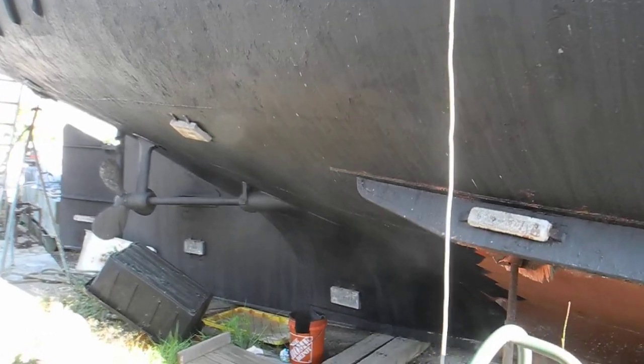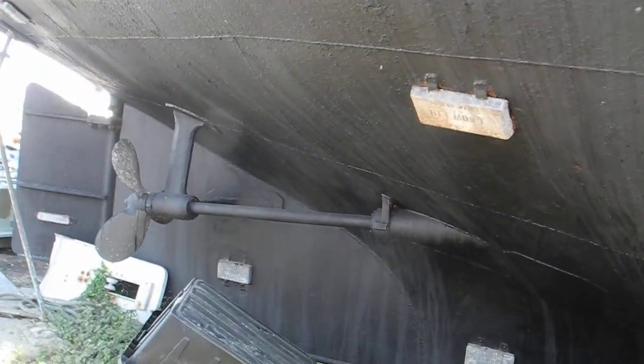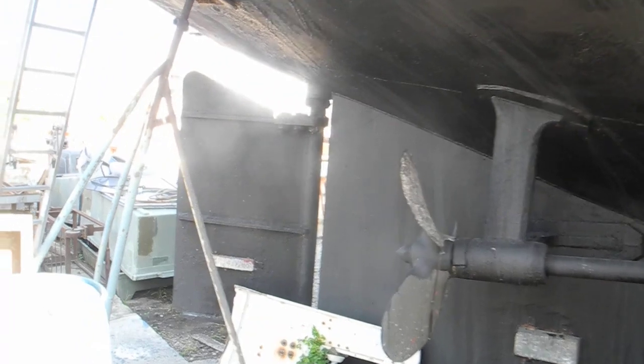Coming to the stern, you can see it's a twin engine boat — one engine here on the starboard, another on the port, and then a big single rudder with twin engines. If you've got any questions about commercial boats or big heavy-duty metal boats, ask Captain Chris.